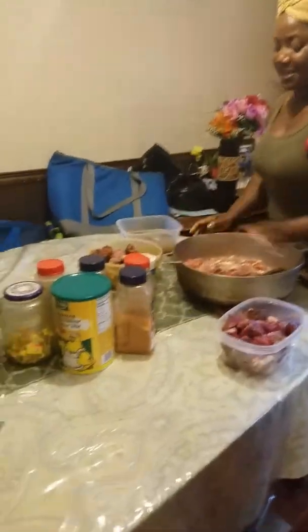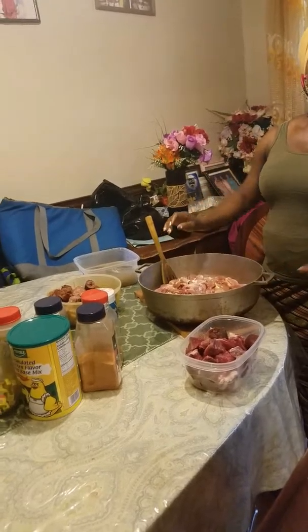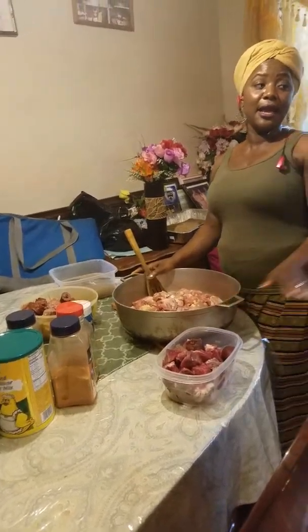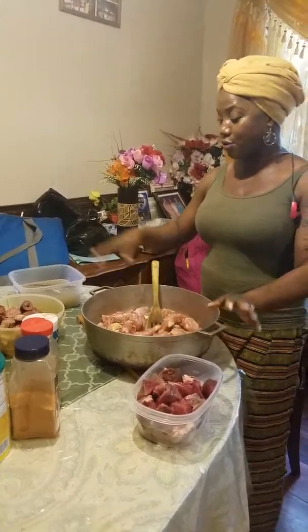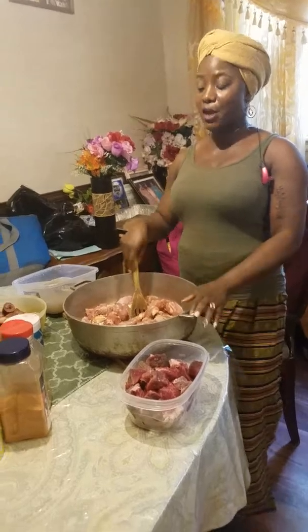Tonight we started something amazing — the cassava leaf cooking. But what I did last night, I set up by washing, sifting, and blending the cassava leaf. If you go on my page you're going to see cassava leaf cooking Part 1, then Part 2. Try to watch all the videos.